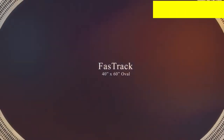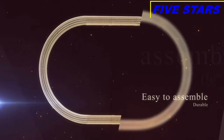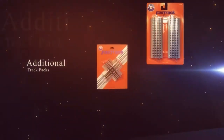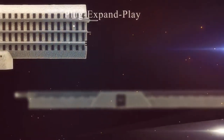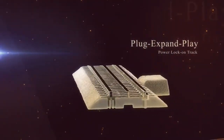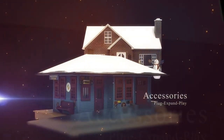Also included in your set is a 40 by 60 loop of our Fast Track. Our Fast Track was made to be easy connect and durable, but what makes this system even better is that you can purchase additional track pieces to keep your layout growing. One piece of track I'd like to call out is our Plug Expand Play Power Lock-On, which allows you to go through a Plug Expand Play assortment of accessories and help your layout grow and become exactly what you've dreamed of.